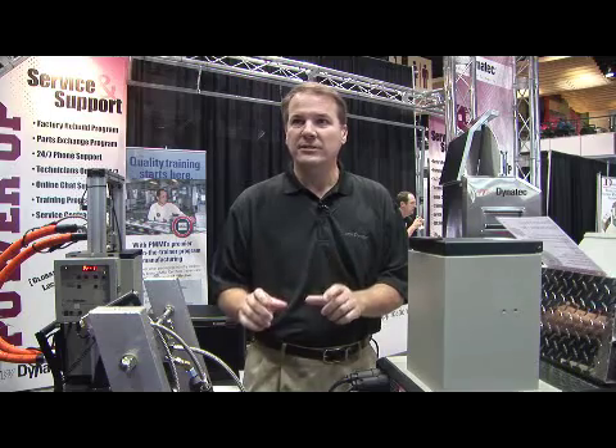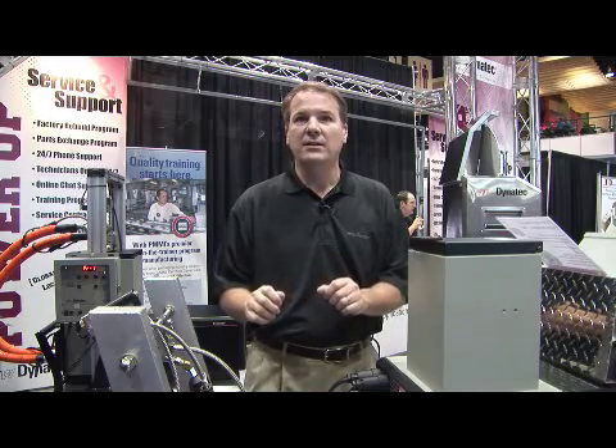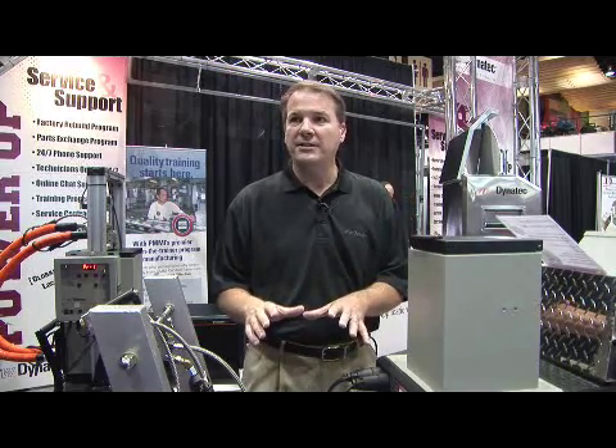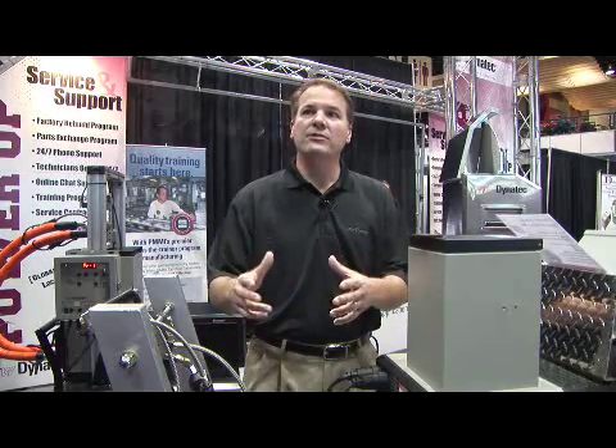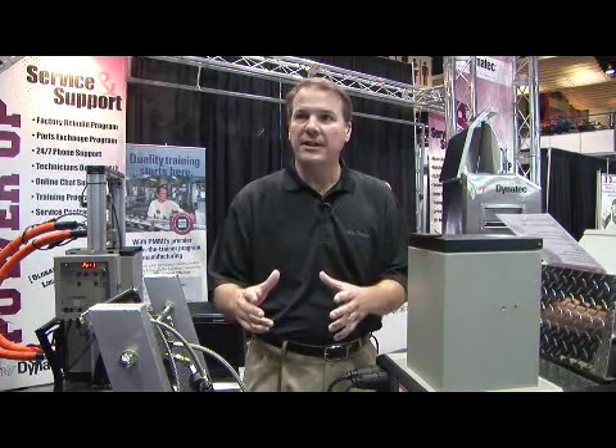It's an adenet hose — the only hose on the market of its kind. Not only will it work on the I2W Dynatech product line, but it's also upgradable to most other hot glue systems on the market today.